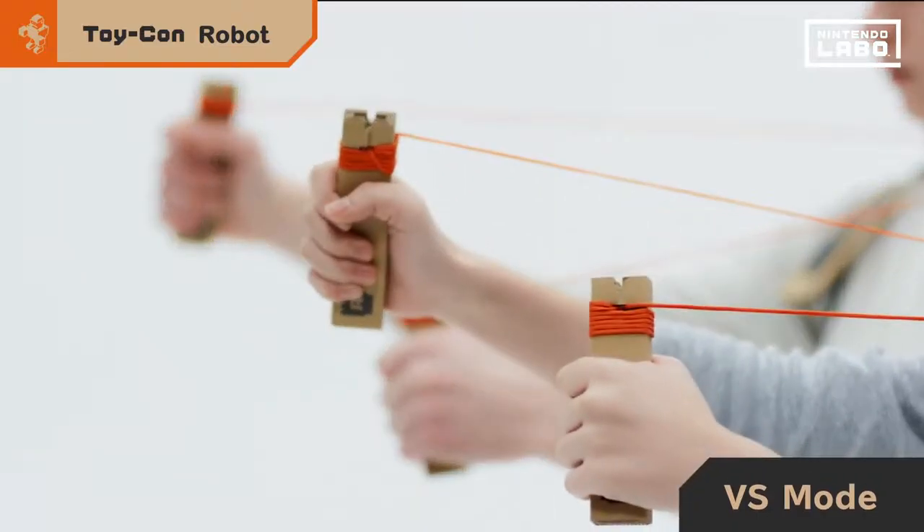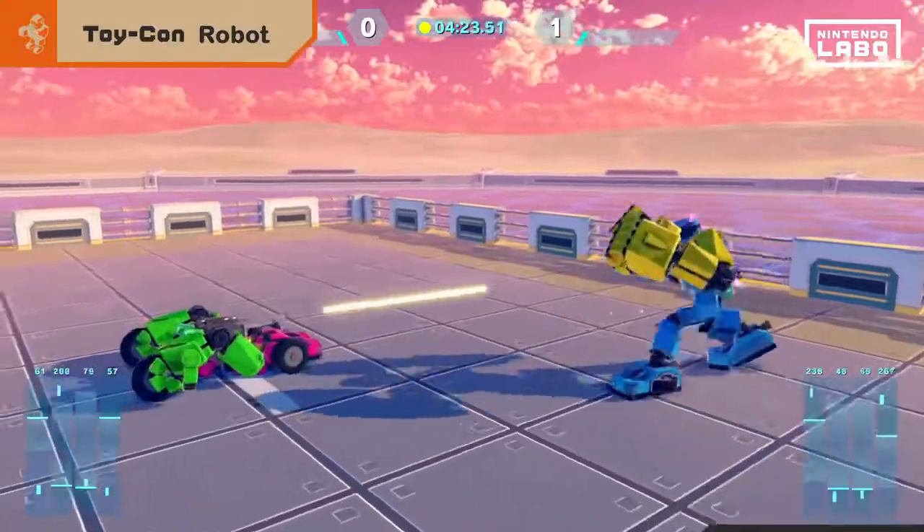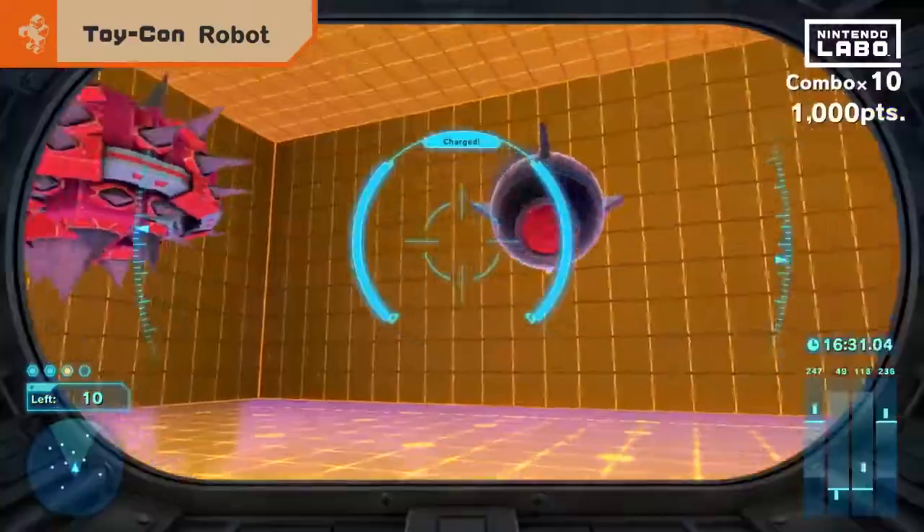If you make two Toy-Con robots, you and a friend can battle. Who built the better bot? There's only one way to find out. Enjoy your Toy-Con robot to the fullest.